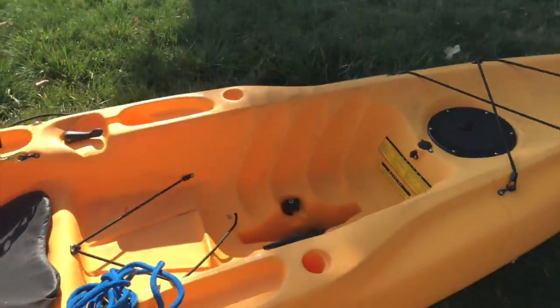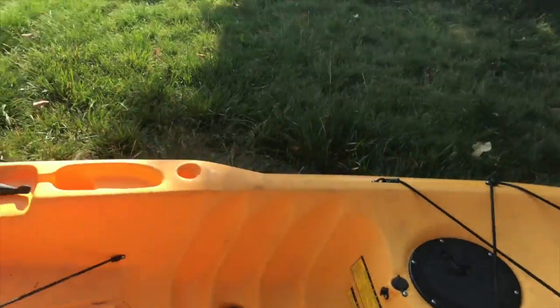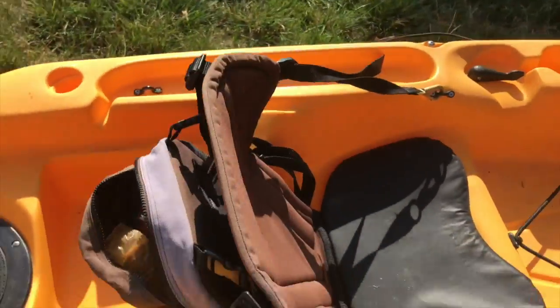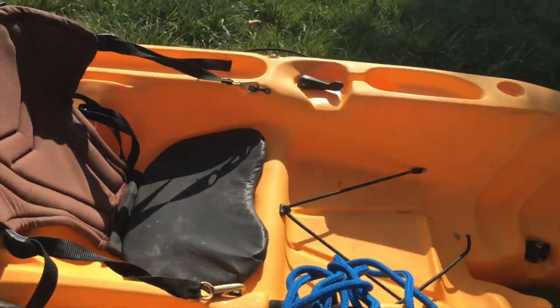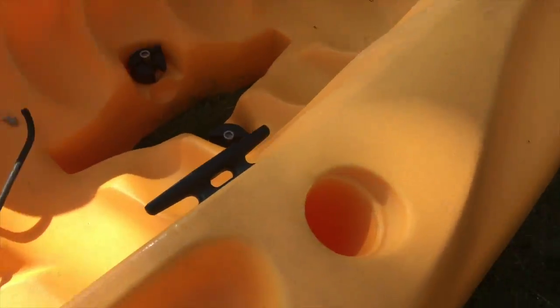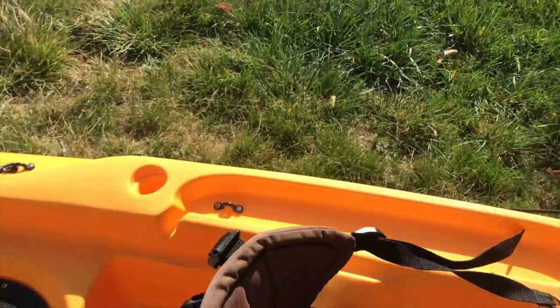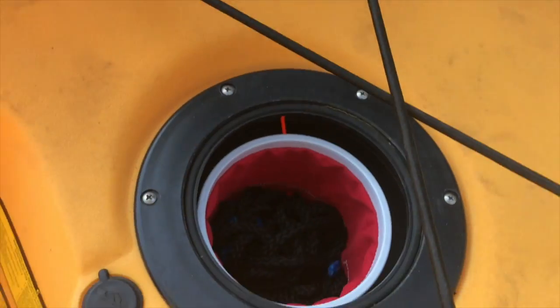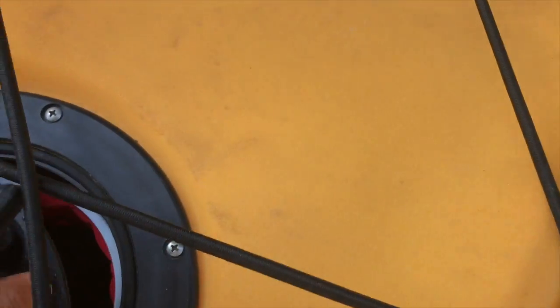In case you don't want to use the pedals, we have a plug for it also. The seat has a compartment in the back where we put stuff. There's water bottle holders, there's four rod holders — two on each side. There's really just one compartment right here where we put ropes.